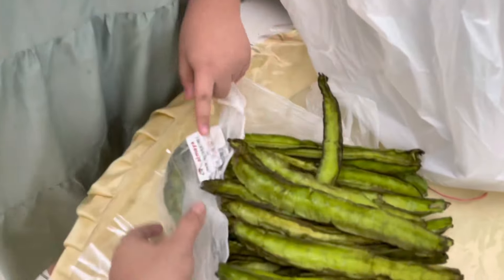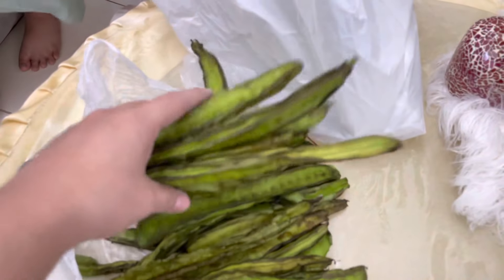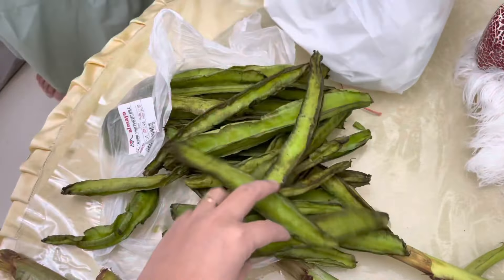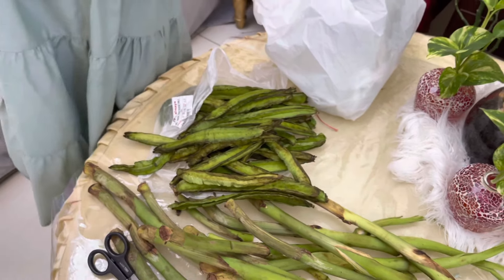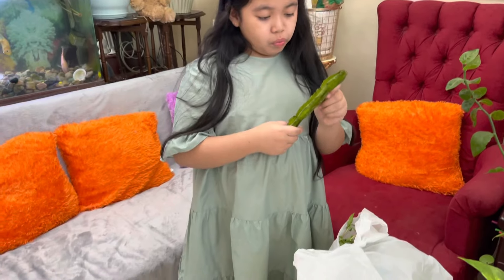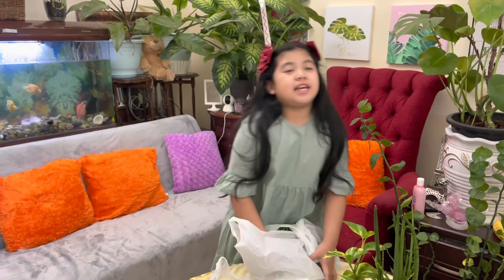I bought it from a Sri Lankan store — it's tender. We'll just prepare it easily. We will cut this later into small pieces and then cook it.